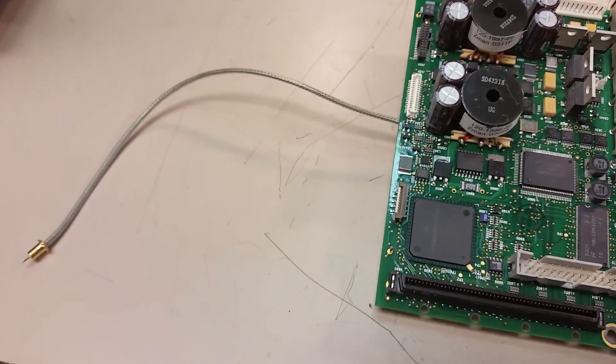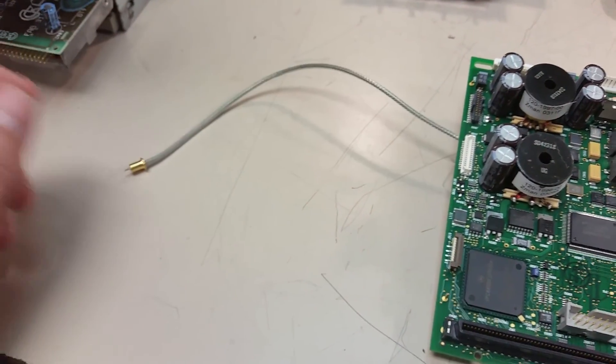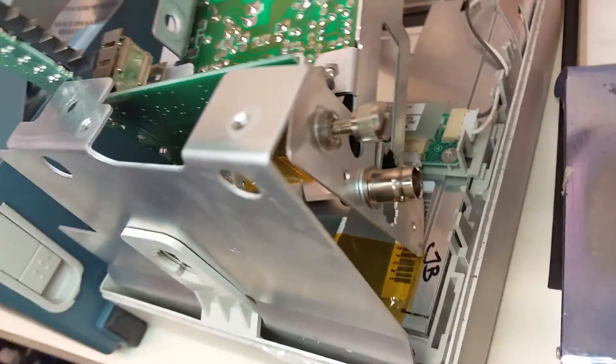There's an extra cable right here. This extra cable is the external trigger and it just plugs into the back of the 3054 right here. It plugs into the back of this — it just pushes in.